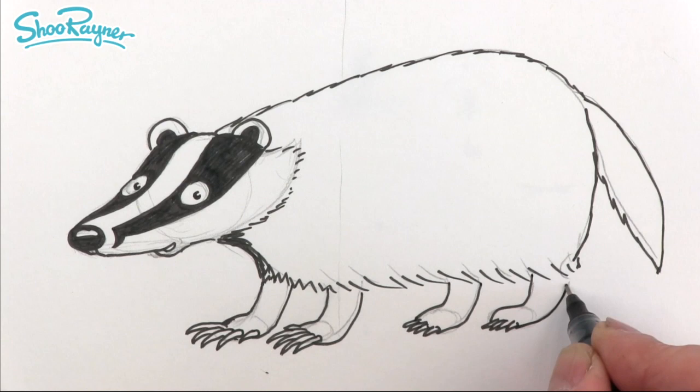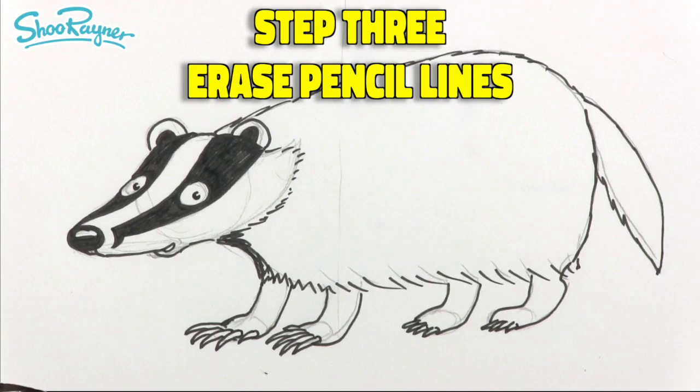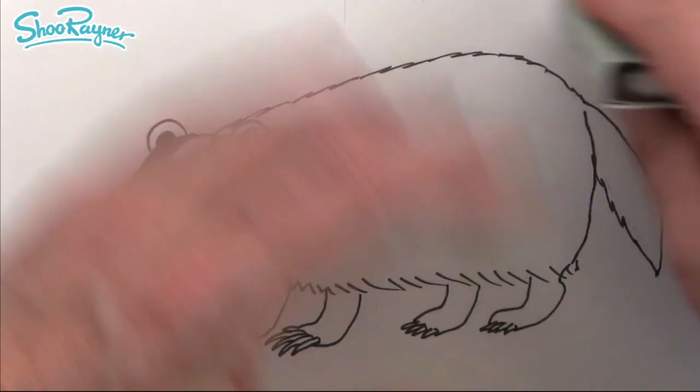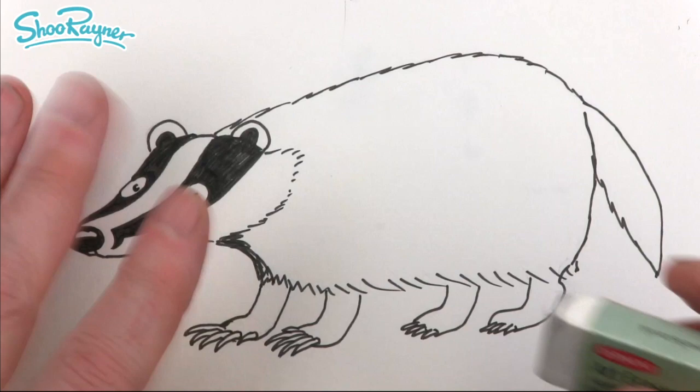Now when you are absolutely sure that the ink is dry, you can erase those pencil lines. Make sure the ink is dry or else you're going to get it all smudging all over the place. And now we can do all the little fancy bits and shading and kind of make it look cool.